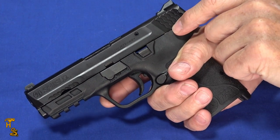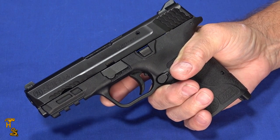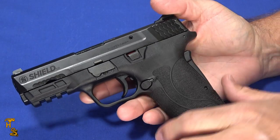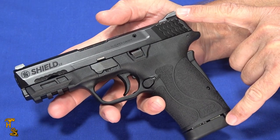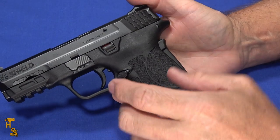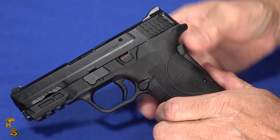They're all available in a manual safety version, and they all have internal drop safeties, so they are designed to be carried. This particular one with the flush magazine — the only magazine currently available — is 6.8 inches long, 5.2 inches tall, and 1.46 inches thick. The dimensions are close to the 9mm and .380 versions, differing by about a tenth of an inch here and there.